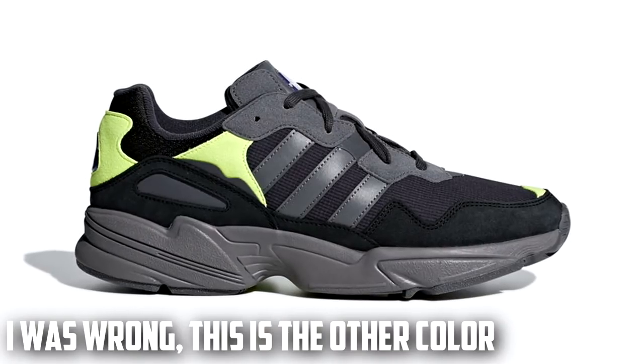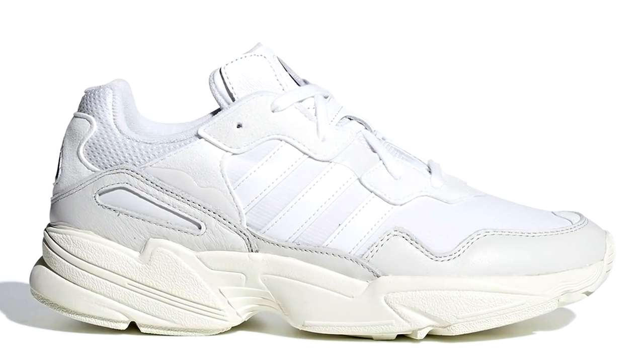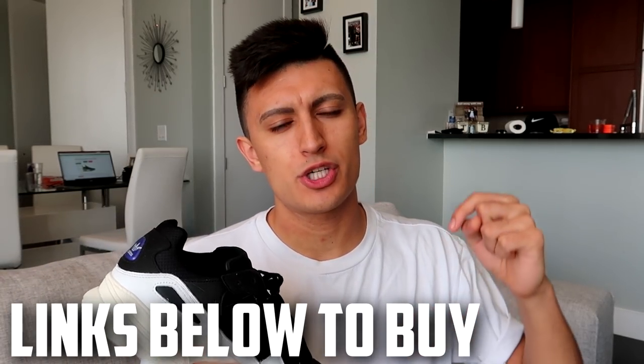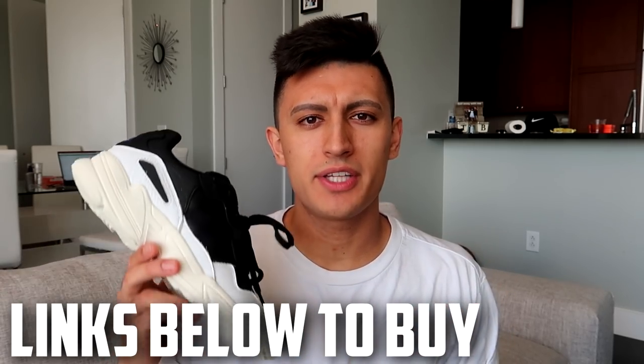The other colorways besides this that I've seen so far are a truly core black — just a white and black — and then they also have a triple white colorway. I'll have the other colorways on screen right now, and if you're interested in buying these shoes I'll leave links to the Adidas Canada and Adidas America websites in the description down below. Click those links if you want to cop them or just check them out on the Adidas website.